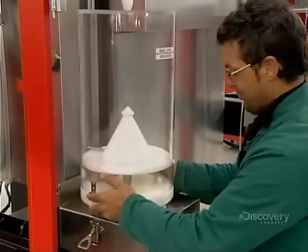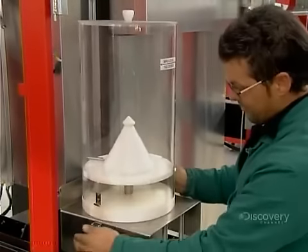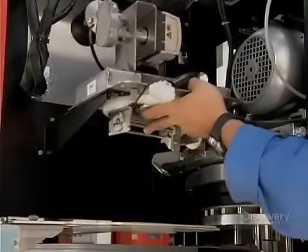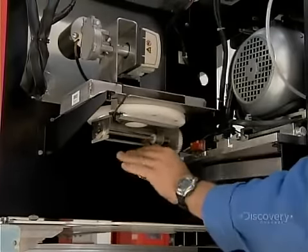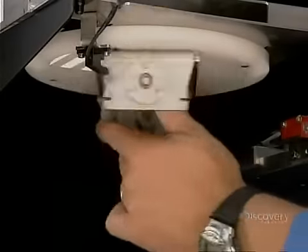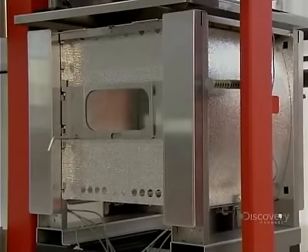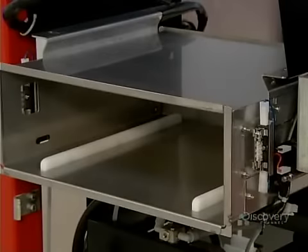Next, the flour dispenser — it holds enough flour to make dough for 100 pizzas. Still in the left section behind the flour dispenser, they install and load the tomato sauce dispenser and a bag of water. Then, in the right section, they install the oven, and below that, the pizza exit slot.